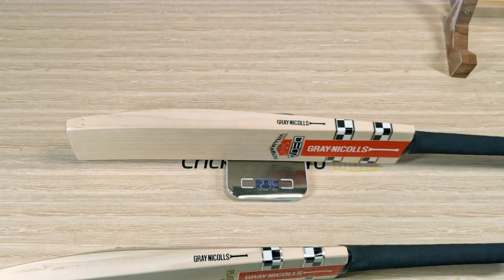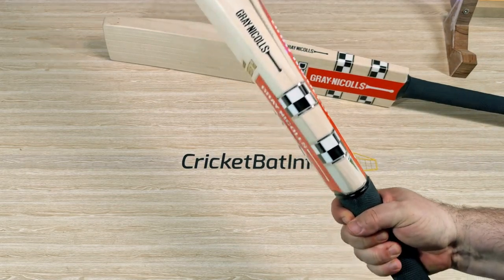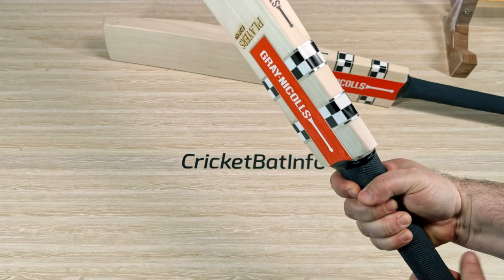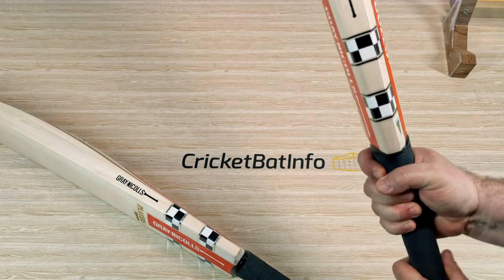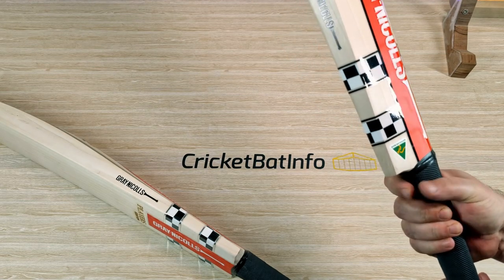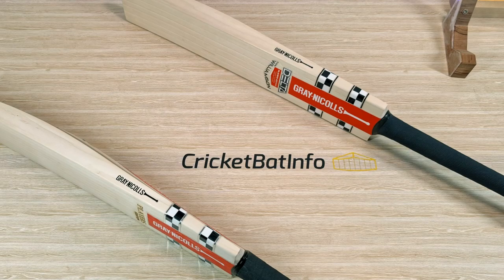That one actually feels a little bit better. Handle shape: very oval at the bottom, really thin at the top. I noticed that — this one is identical. So there's no difference in the handle shape either. Both have the latex grip.